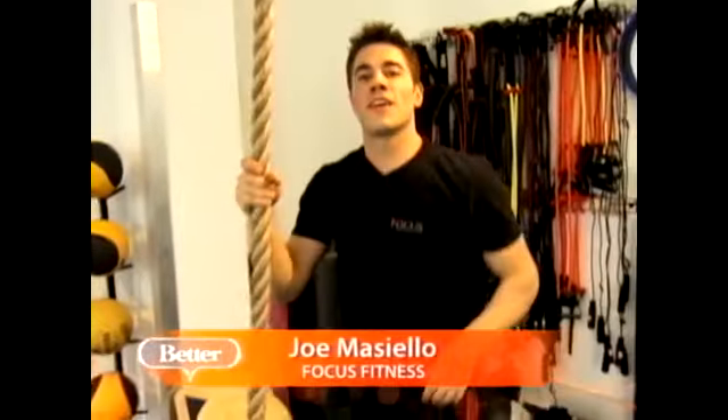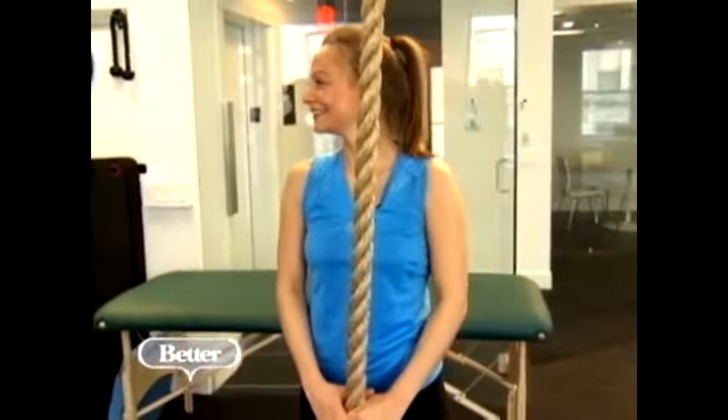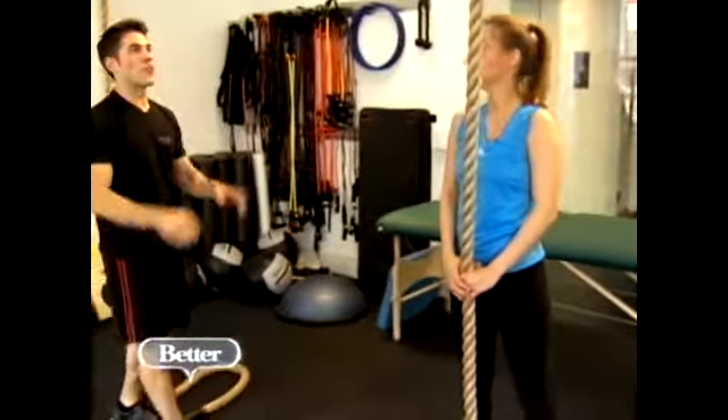I'm here at Focus Integrated Fitness, and today we're going to turn up the heat with a boot camp style workout to take the place of those long, boring cardio sessions. Liz is here to take the challenge today with me, and we're going to start with the rope climb.